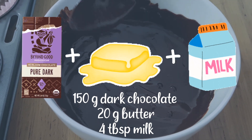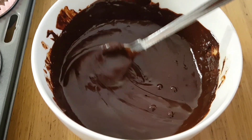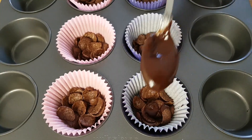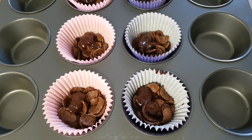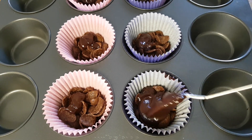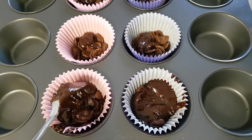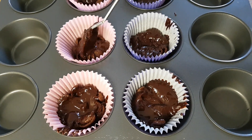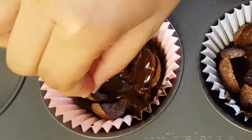Mom made this melted chocolate with dark chocolate, butter and milk. Take help of elders to melt dark chocolate. I love melted chocolate. Put a spoonful of melted chocolate here. I think we need another spoonful — just spread this. Let's line these with an outer layer of chocolate cereal.